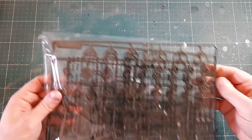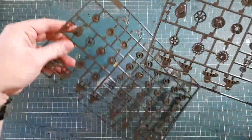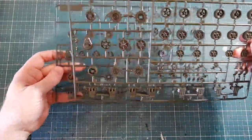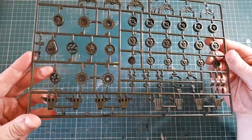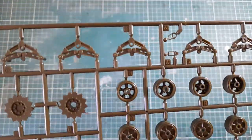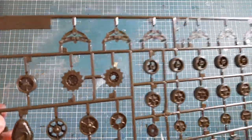Next up, there are three bags of larger sprues, each with two big sprues in it. The first two sprues are identical — these have the suspension bogies, three per sprue, so six per side, covering one side of the vehicle each. The detail looks fairly good; a bit of paint and weathering will finish them fine. Straightforward to build.